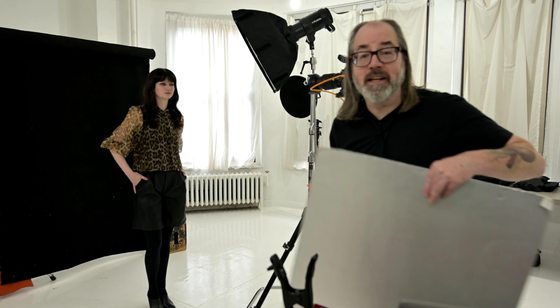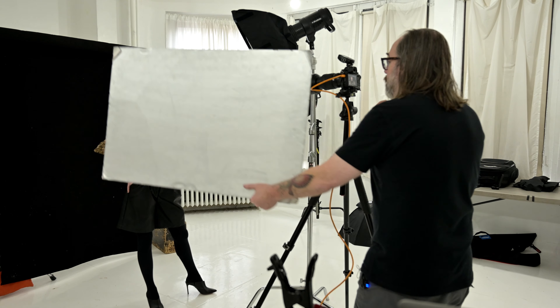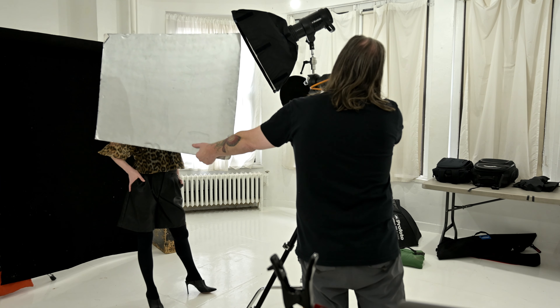Then we can do a little fill if we want — I can just use a fill card. Obviously you could use any kind of fill you like. I'll bring the fill card in, and that will clean up our shadows. What we get here is dimensionality — that's what we're going for. You could light the face completely evenly, but that would make the face more flat. By having this bright-to-mid-to-shadow, which you control here, you get this three-dimensionality to it.